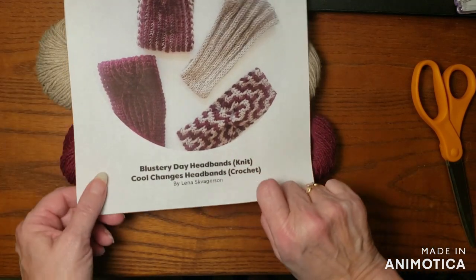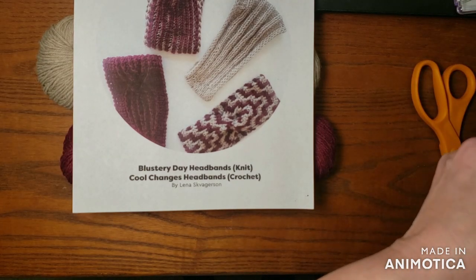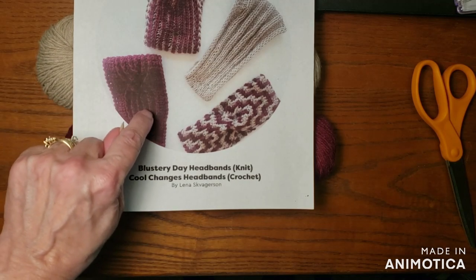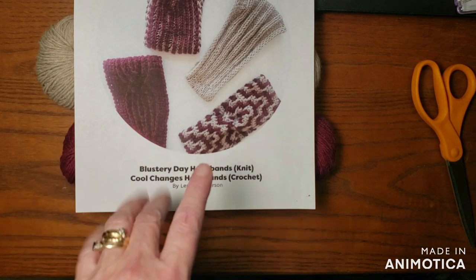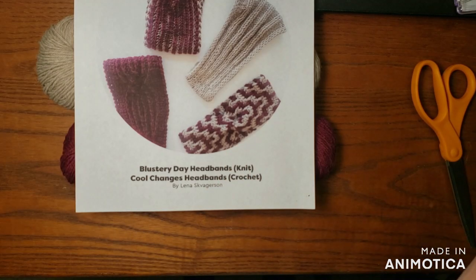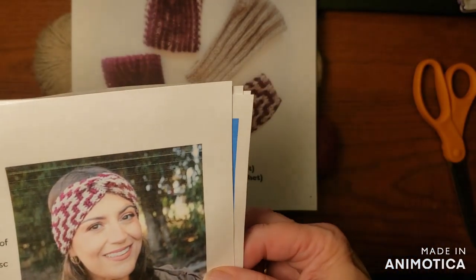The crochet ones are called 'Cool Changes Headbands.' One has got a cable — look at that, isn't that beautiful? I like that, it's so pretty. And that's done in just the mulberry. Then the other one is called Mosaic, and I know a bunch of you love to do mosaic. There's a picture of the mosaic one on her head and it does have that knot at the top. Isn't that cool?